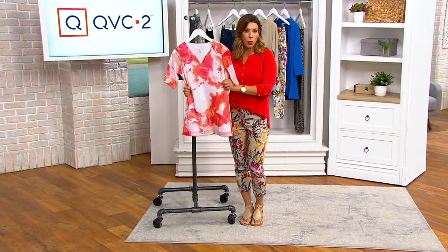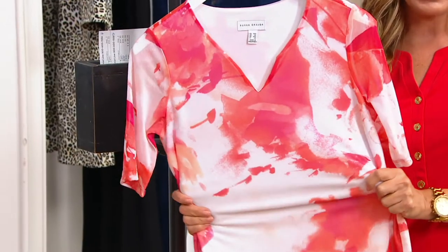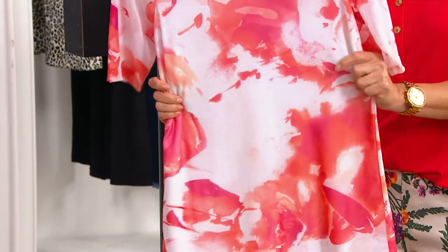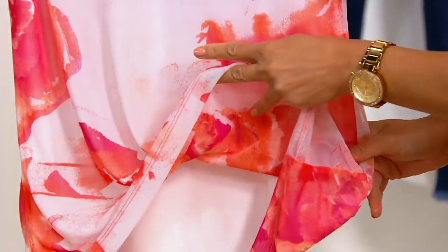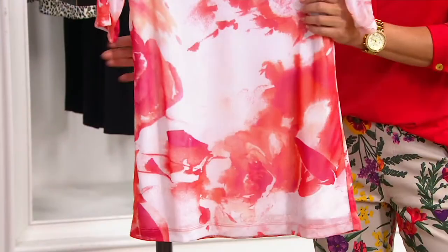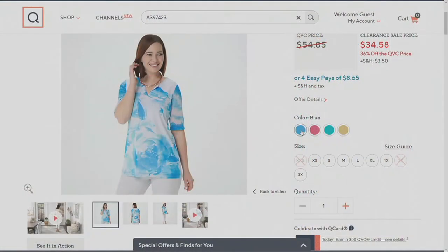A clearance sale price is a wonderful way to save, but you do need to shop quickly because we typically sell out pretty fast on those. That's 35% savings today on a Susan Graver top — mesh on top, liquid knit underneath, which is what's actually touching your body. The item number is 397-423. You may want to think about picking up more than one color, because they look radically different in each colorway.